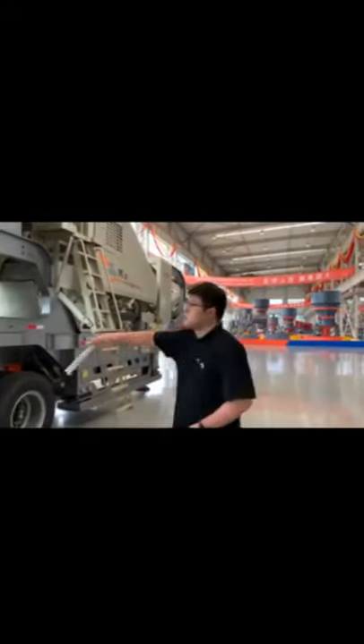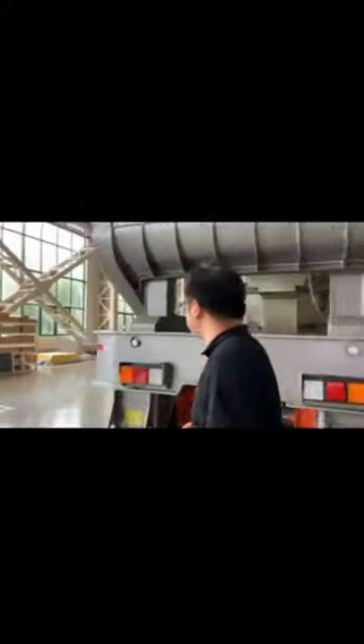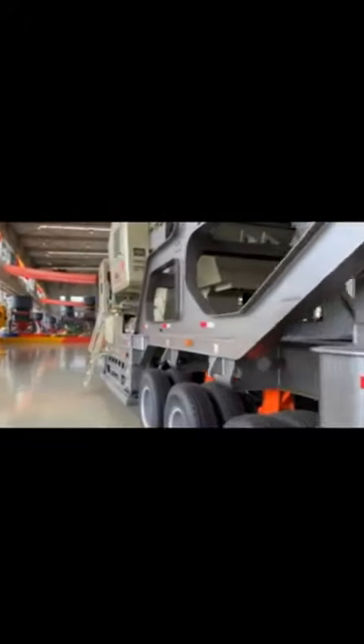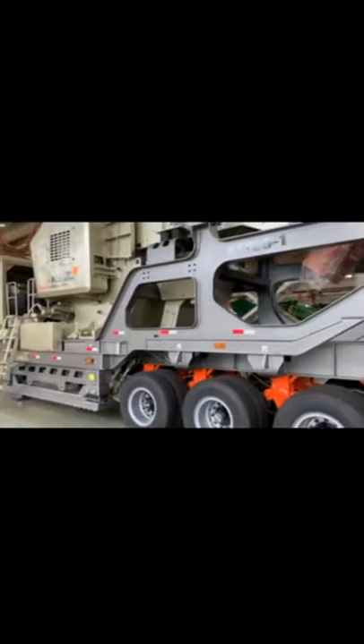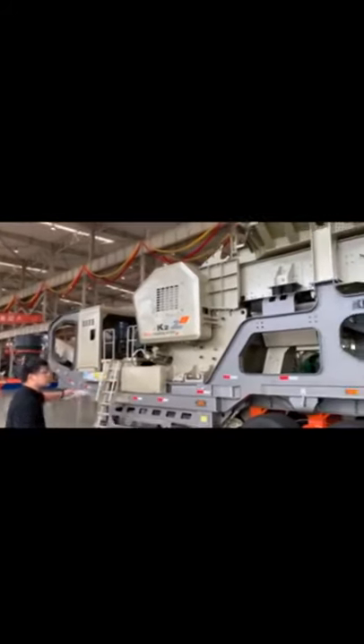Let's move around through this mobile crusher. You can see it from the left side. It's very huge, and it's just like a boat sitting in the sea.